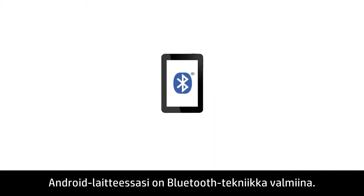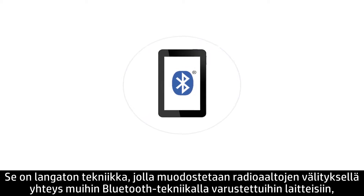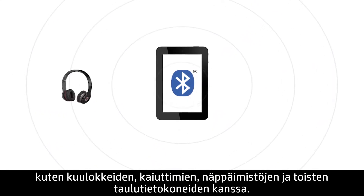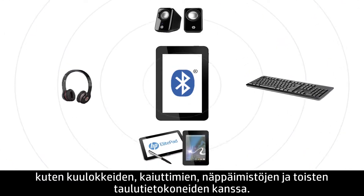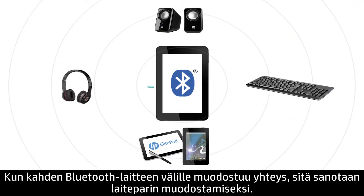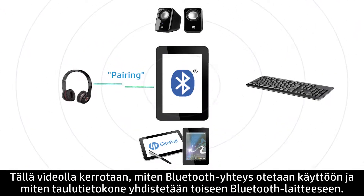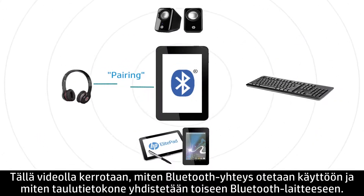Bluetooth technology is built into your Android device. This wireless technology uses radio waves to communicate with other Bluetooth-enabled devices such as headphones, speakers, keyboards, and other tablets. When two Bluetooth devices connect to each other, it is called pairing. This video shows how to enable Bluetooth on your tablet and pair it to another Bluetooth device.